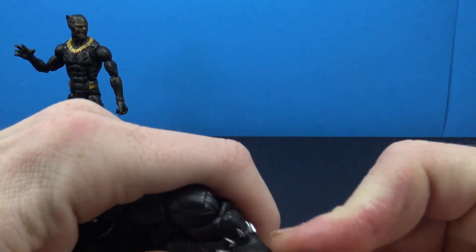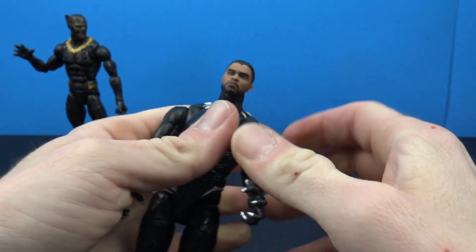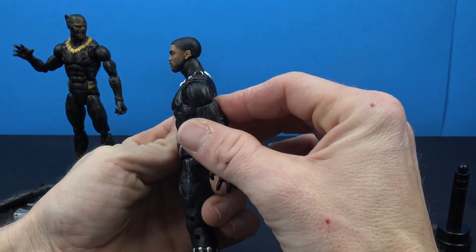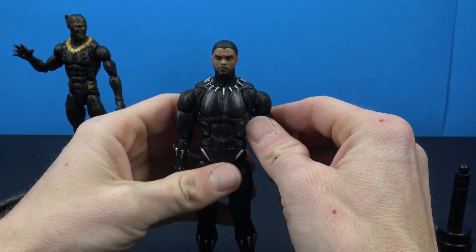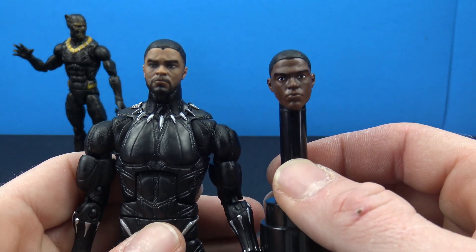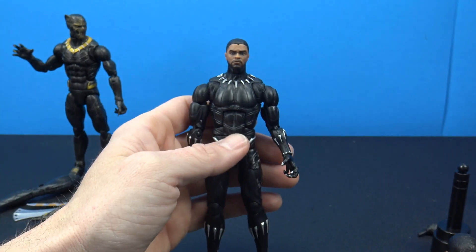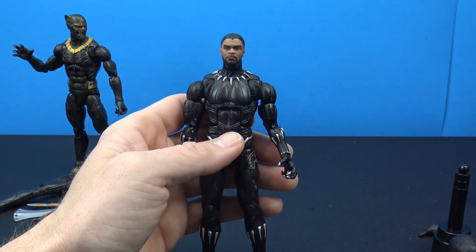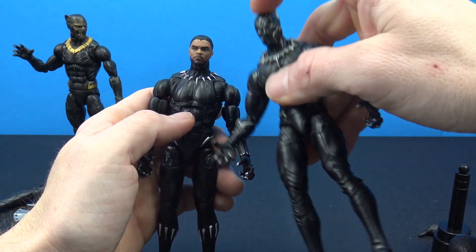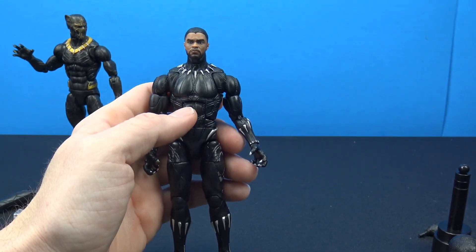The unmasked head on the body looks a little bit silly - it seems like it's a little too small or too high up on the neck, especially from the side. But it's still a huge upgrade from what we got with the last one. For those who want to know, you can interchange the heads - put the unmasked head on either body or put the masked head on either body, so it's cool that we can swap heads between the figures.